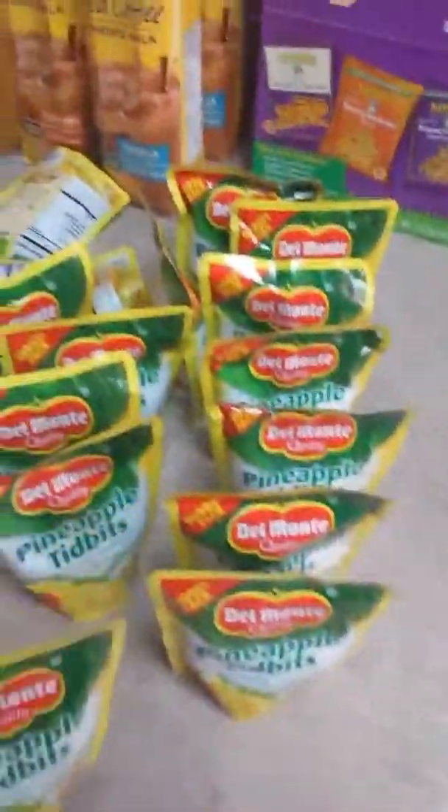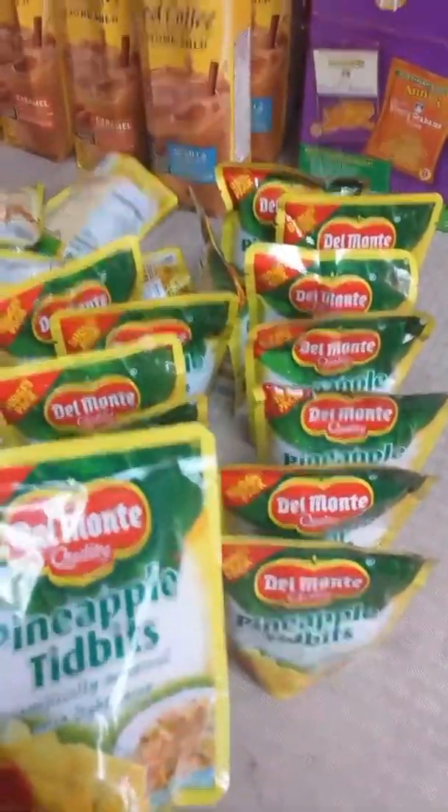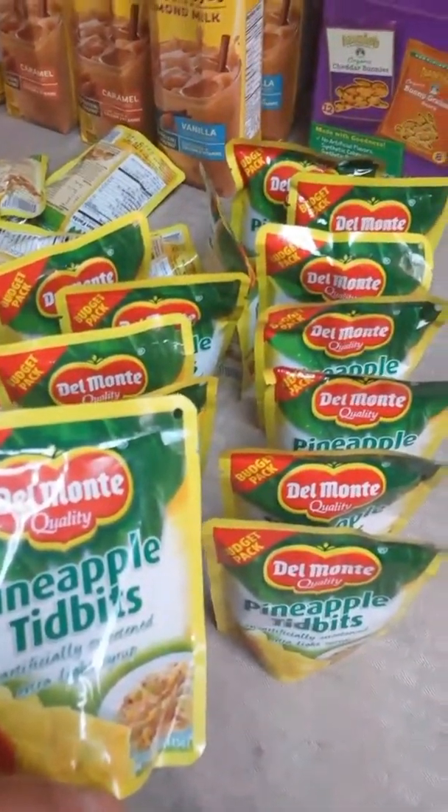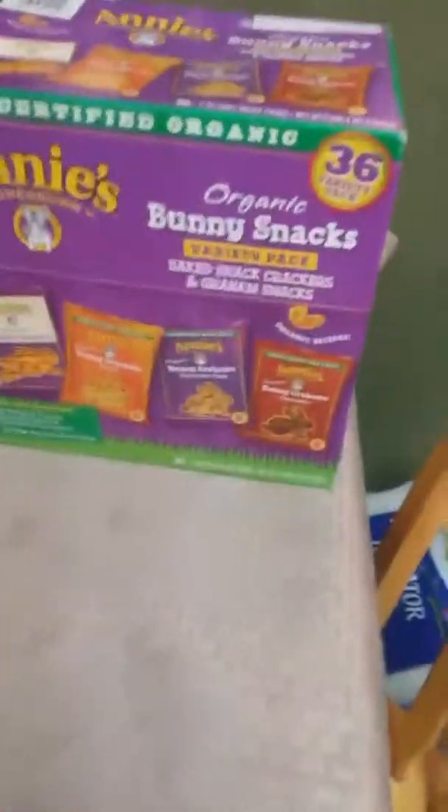These pineapple tidbits were four for a dollar at Grocery Outlet. When they first started selling them they were 59 cents, then 33 cents, then went to four for a dollar. I started buying more at that price and like to stock up on these.